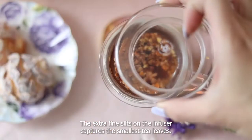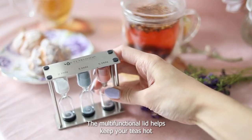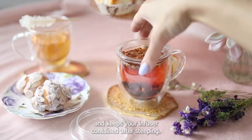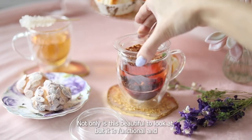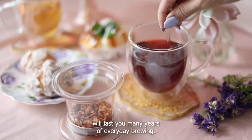The extra fine slits on the infuser capture the smallest tea leaves. The multifunctional lid helps keep your teas hot and keeps your infuser contained after steeping. Not only is this beautiful to look at, but it is functional and will last you many years of everyday brewing.